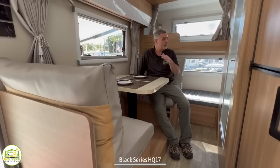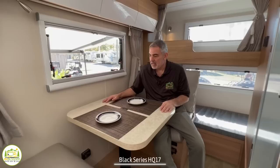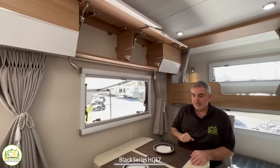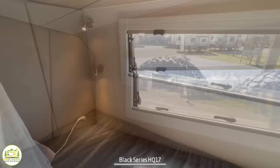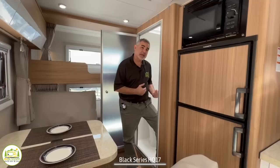Right across from the refrigerator is a dinette that's really a two-person setup — even though this camper sleeps five, you can only realistically seat two people here. There's a nice big window overhead and really neat push-open storage compartments above. The table drops down and this also becomes a bed. At the very back are bunk beds — one on top, one below — both with their own window and reading lights, and the bottom bunk also has USB ports.